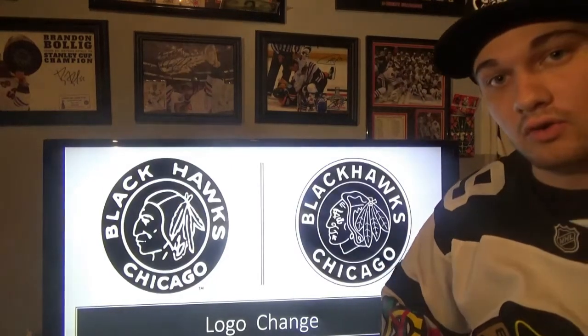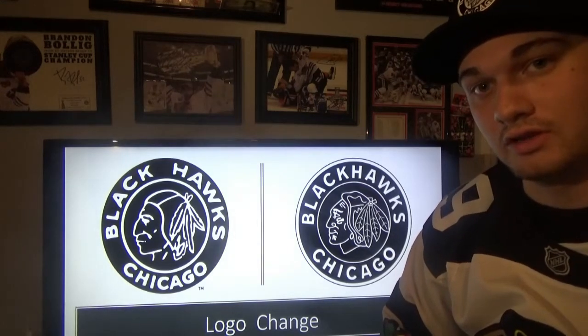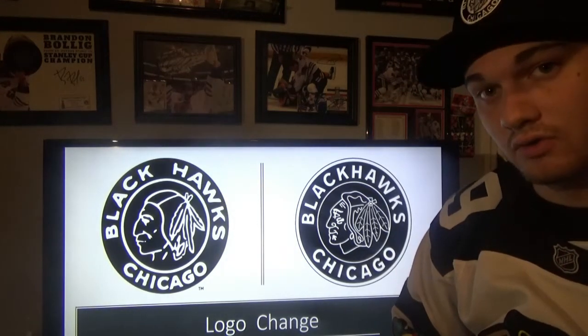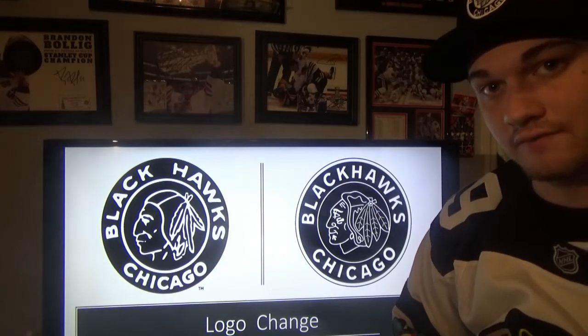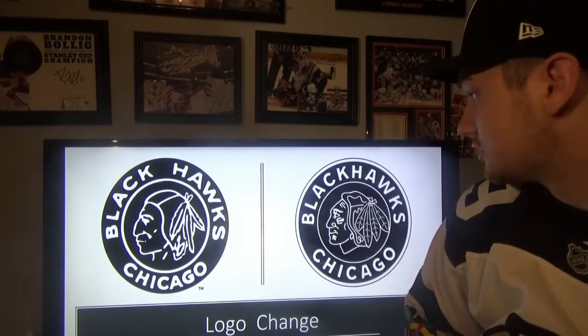Since I'm comparing only the Blackhawks and what they've done for this Classic, I'm just going to do only Hawks stuff. Sorry if you're a Bruins fan and want to see Bruins, but it's going to be only Blackhawks.